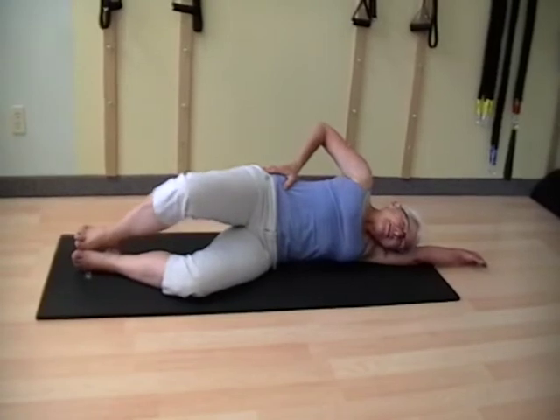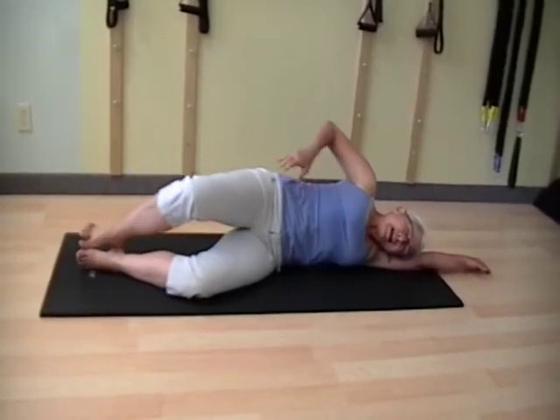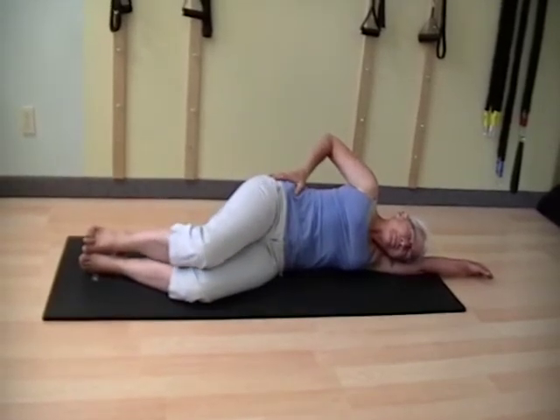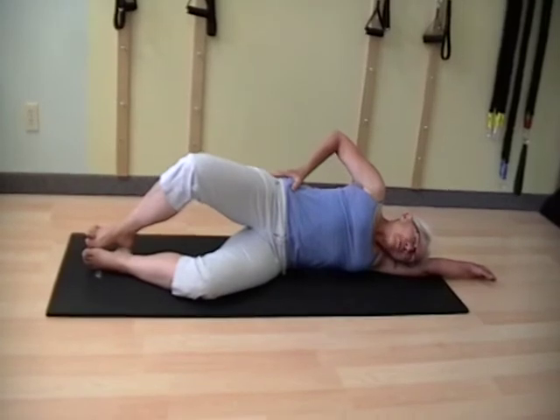Take a breath in, lift up, exhale, deflate, cinch, and the leg comes back down. And you feel the work happen back behind the fourth, fifth finger.